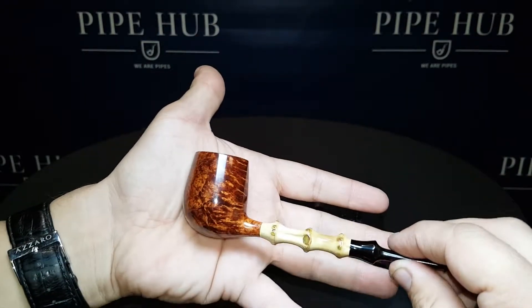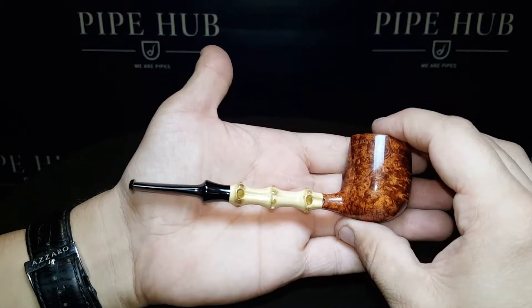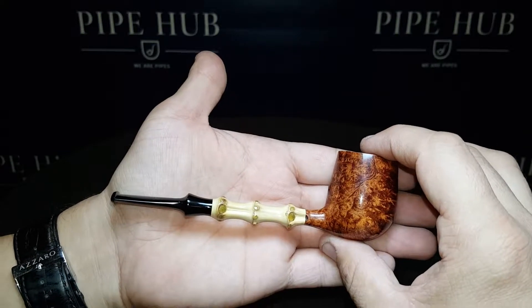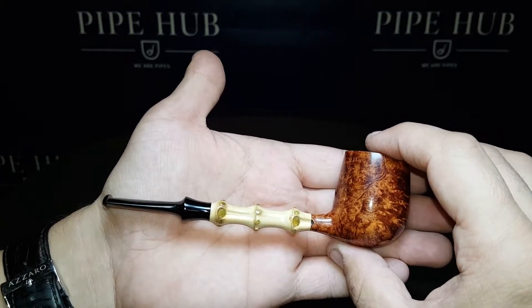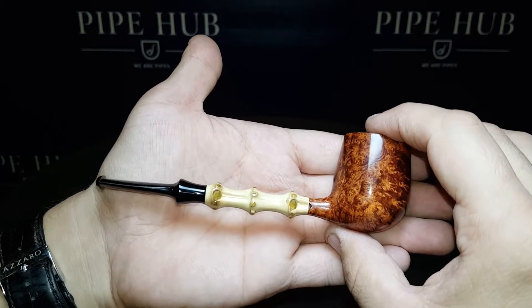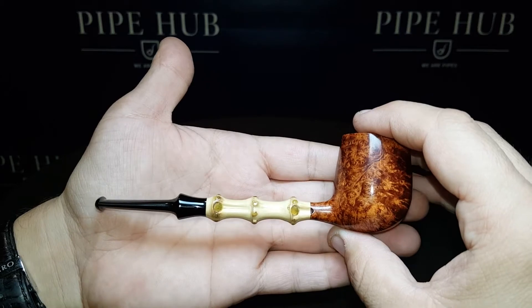This truly is a little masterpiece of durable, amazing art by Chris. Five and a half inches in length and feather light, at nine-tenths of an ounce. This pipe was priced at $6.50, and now it's even better with PipeHub's end-of-year discount sale. This truly is a mesmerizing pipe by Chris Asteriu.